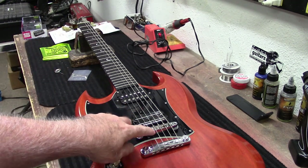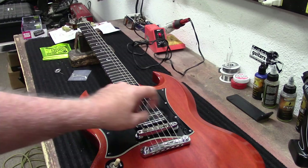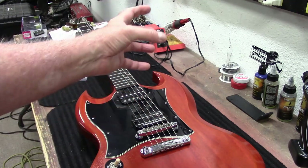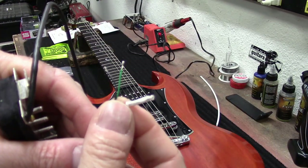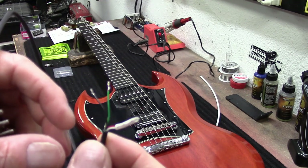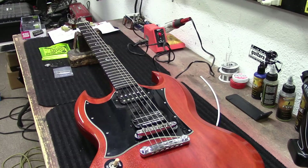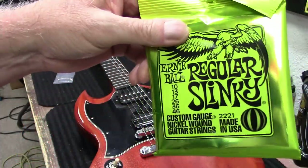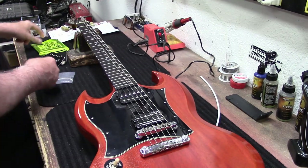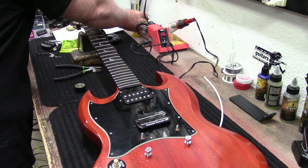I'll start working on getting the strings off. We'll have to pull the bridge off because of the holes inside there so we can pull the pickup out and get it done. I put heat shrink on the wires for coil splitting since I'm not going to coil split. We're using 10 to 46 regular Slinkies. I'm going to use some Goo Gone to get some of the tape residue that was on there.